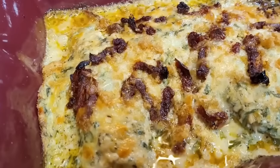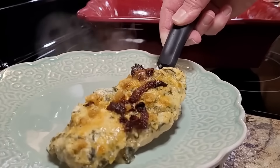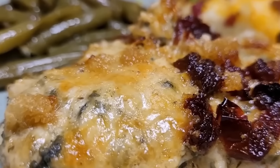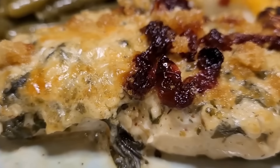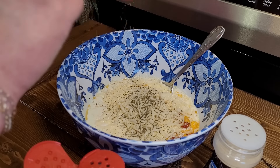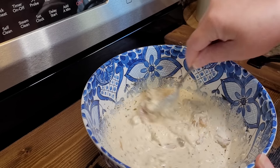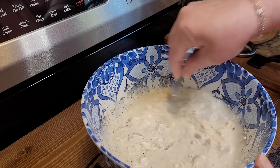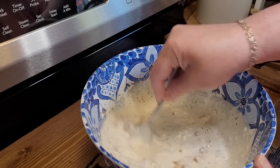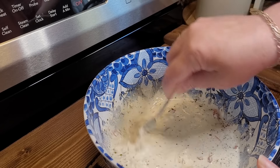I make a baked Tuscan chicken all the time and I'm adapting a crock pot recipe to how I usually make mine. The original recipe did not include the mozzarella or cream cheese, and the seasonings were just on the chicken — but I always season my mixture too. Just a little bit of Italian seasoning, a little bit of chili powder, and a little bit of onion powder. This mixture is a lot thicker when I do it in the oven, but we did need the addition of chicken broth here since this is going in the crock pot for a few hours.